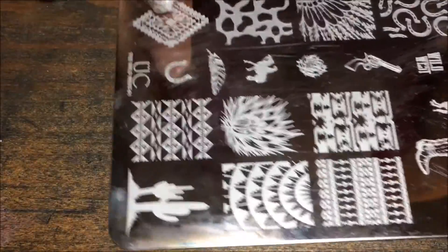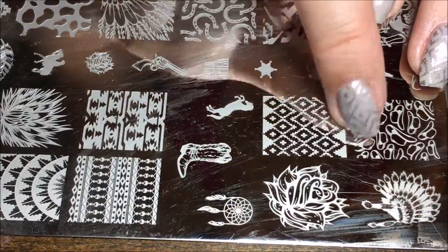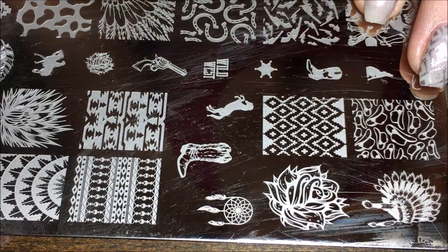This is the plate I'll be using from Uber Chic — I'll put the link for this down below of course. I'll be using this design right here.